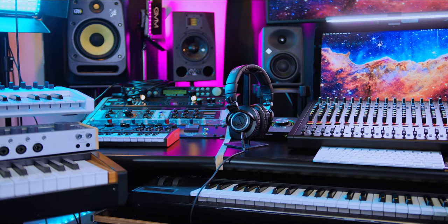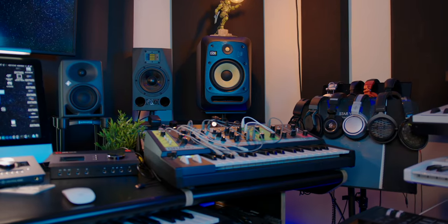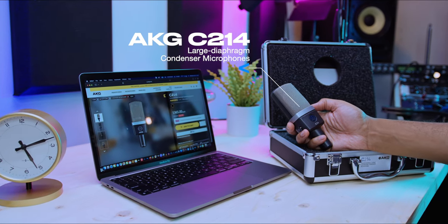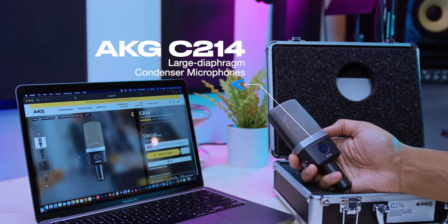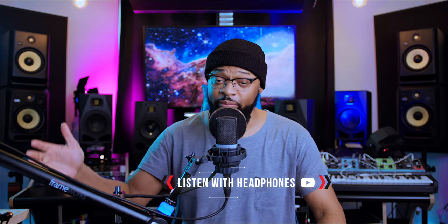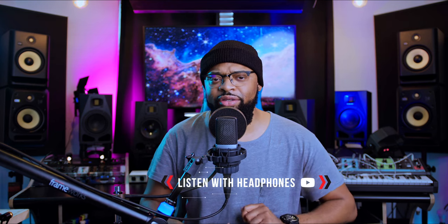Welcome back to my channel and welcome back to my home studio. I am your host Archie, and today we have a special guest: the little brother to the AKG C414, which is the C214. You guys are actually listening to it in full professional setup — I have it going into my audio interface, to the Neve 1073 from Universal Audio, and then into the Universal Audio Teletronix CL1B inside of my Universal Audio console software. So you're listening to a full vocal chain, and those software emulations are doing a fantastic job.